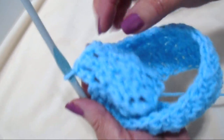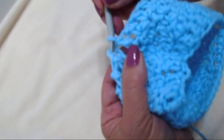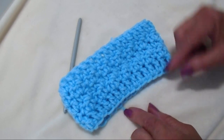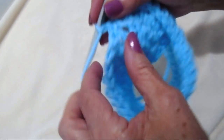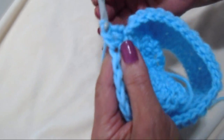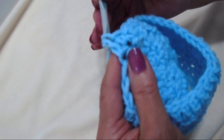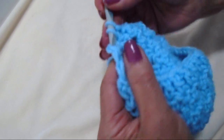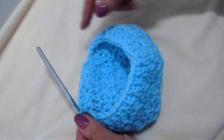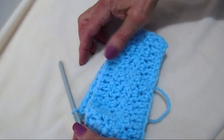I worked all the way around. At the end of the row, slip stitch to join. If you wanted to make a headband, you would just fasten off at this point. But to continue with the hat, chain 1 and turn, single crochet in that same stitch, double crochet in the next, and continue around with the pebble stitch. Keep adding rows until the piece measures approximately 4 inches.